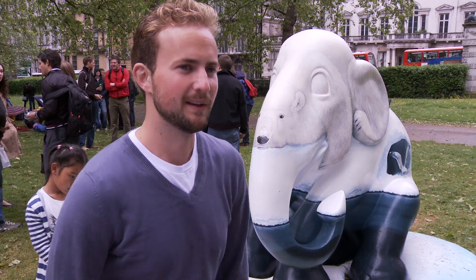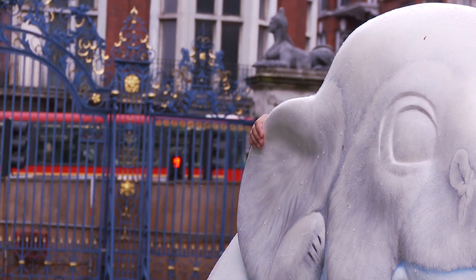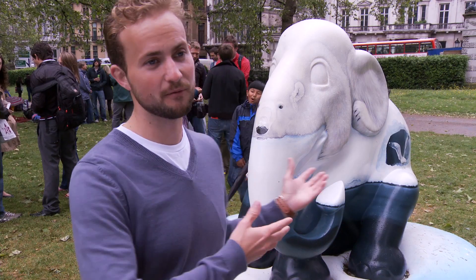There's a global warming theme with this and it's become quite an iconic image — that polar bear desperately clinging onto the ice cap. And obviously global warming affects the fates of all species from the poles right to the tropics.